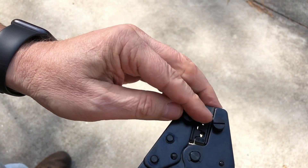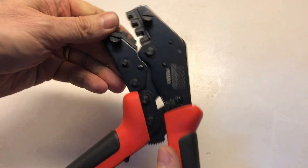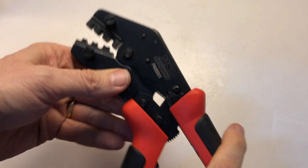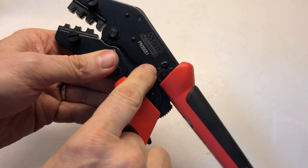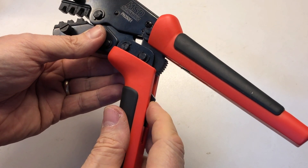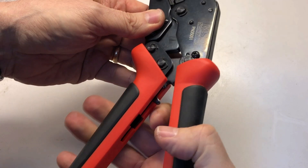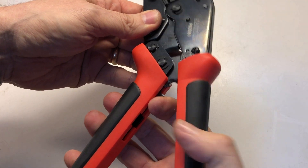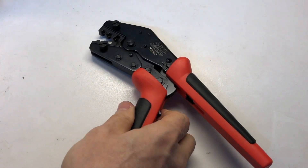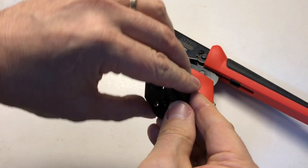Now we can go ahead and give this a trial run and see how it works. Looking at this MSD a little bit closer on the bench here, there are a couple of different features worth noting. There is an adjustment for the torque that you can have on the grip, and then there's a release for the grip as well - so if you clamp this down and change your mind, just put your finger on that and release it and open it up. Those are the dies that it comes with on the MSD.